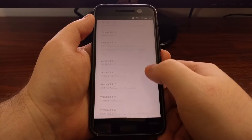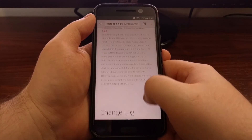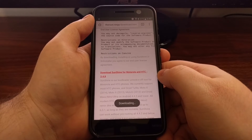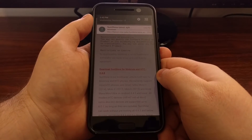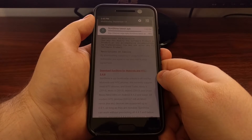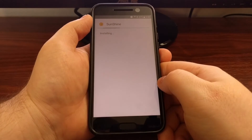Then we're going to scroll down past the change log — just above the change log — and tap on the Download Sunshine link. Approve the download and you're going to see it downloading. Once it has been downloaded, go ahead and tap it to open and tap on Install.